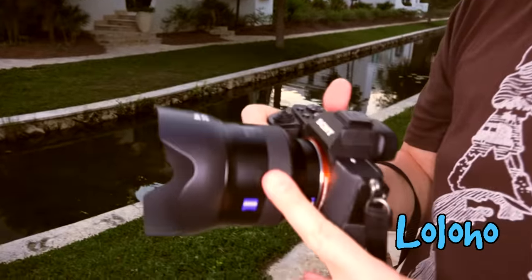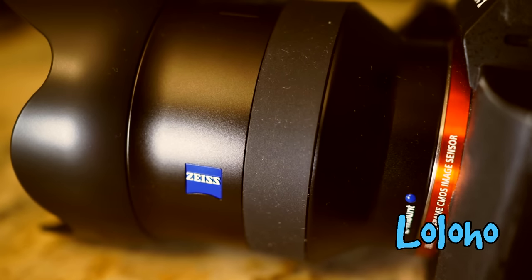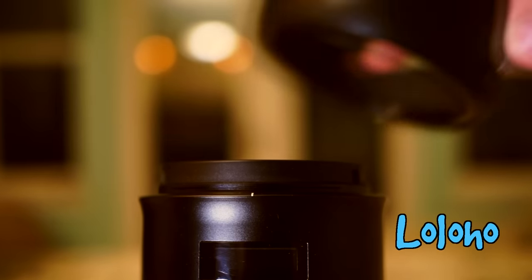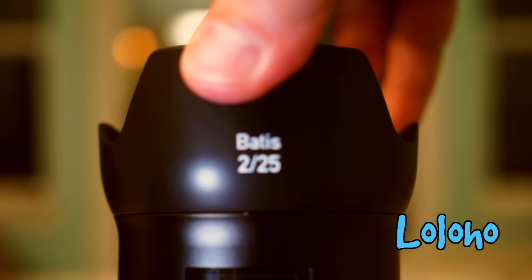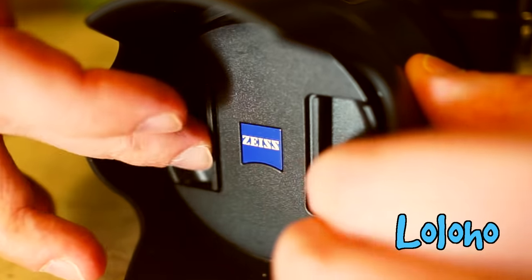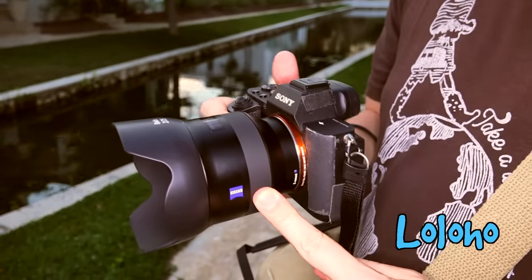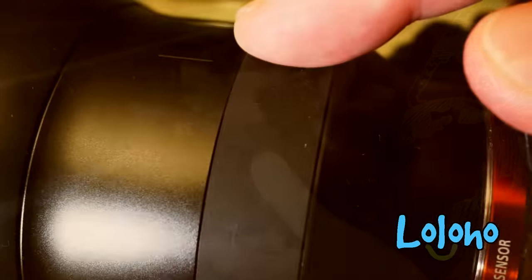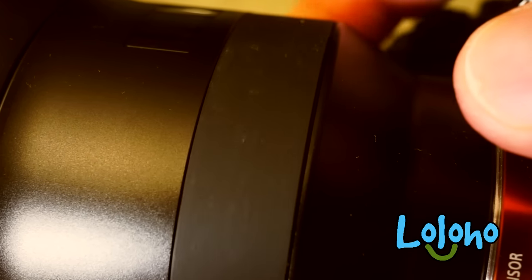Let's take a look at the build quality and construction of the Batis first. As you can see, these lenses have a very unique look. They're constructed of metal — that's aluminum — and what Zeiss calls high-quality plastics. The lens hood is plastic, and the lens cap is just your basic plastic clip-on. There's also the curious choice of a rubber focusing ring, which frankly will attract a bit of dust and fine hairs and dirt and debris.